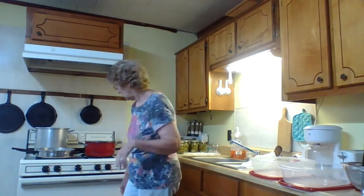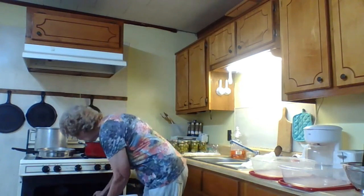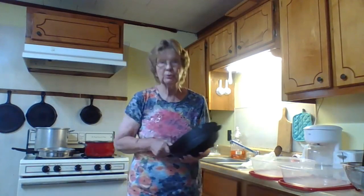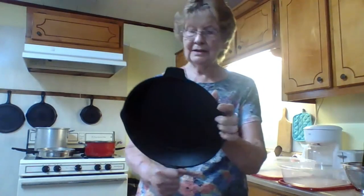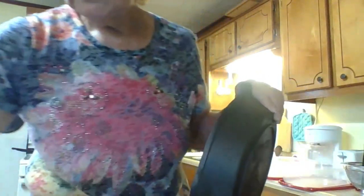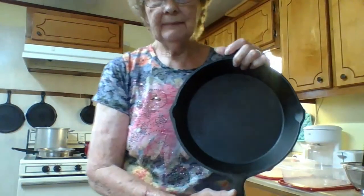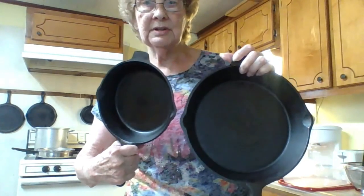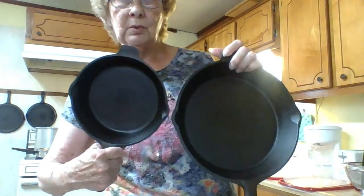I started the seasoning process on my second skillet. I left it overnight so that it'd be nice and cool when I pulled it out, and it looks beautiful front and back. We'll compare it to the first one that I did, and they look exactly the same. All I used in the process was canola oil, which I already had in my kitchen. Thanks for stopping by.